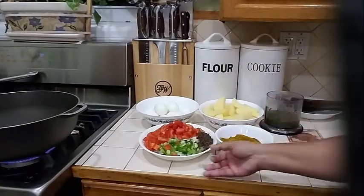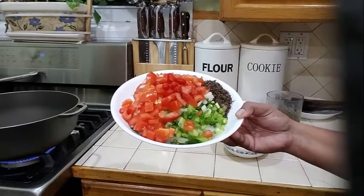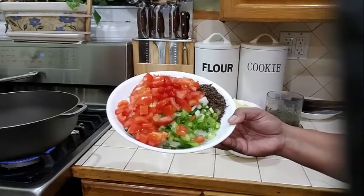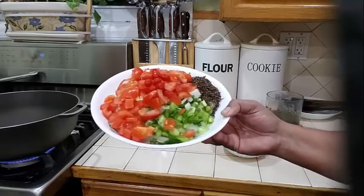And in my dish here I have some chopped scallion, onion, garlic, celery, thyme, basil, some finely chopped thyme, tomatoes, and chili pepper.